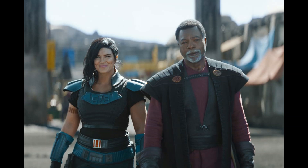Greef Karga says he has people who can repair the ship. The child gets dropped off at the old cantina, which is now a schoolhouse with lots of kids, and a protocol droid is teaching them. It's pretty cool to see how they do school in Star Wars. All the kids get to interact with the child, and there's this one kid that has macarons — the child uses the Force to steal the whole thing. He's a bit mischievous.